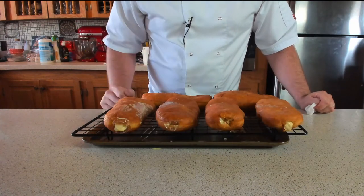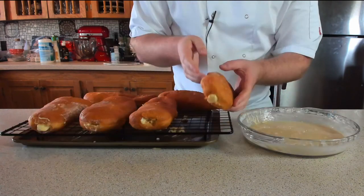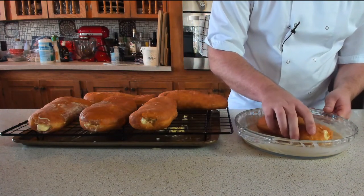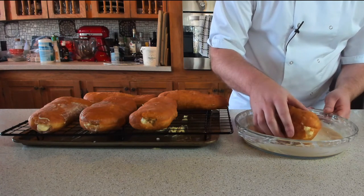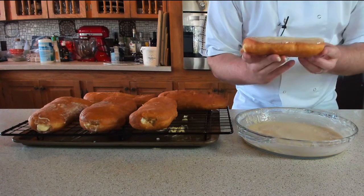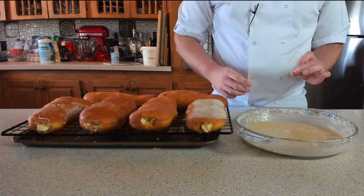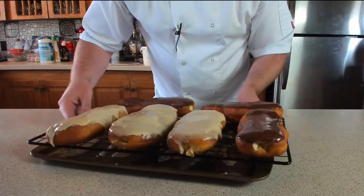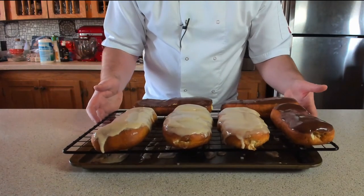After clearing up, time to glaze — all the donuts are filled. Carefully pick up a long and gently dip it into the glaze, let it drip off, then curl it around. Fantastic. Repeat the same with the chocolate glaze. Once glazed, let them set for about 15 to 20 minutes.